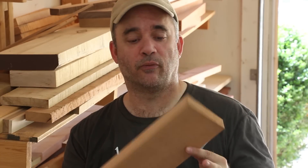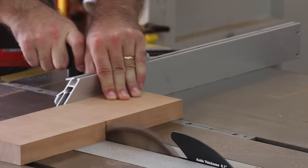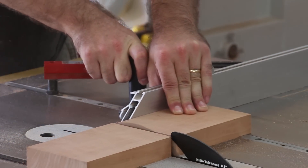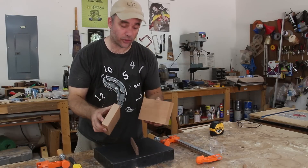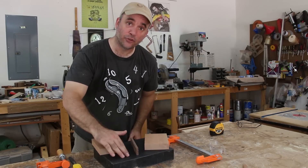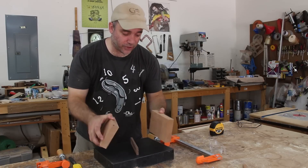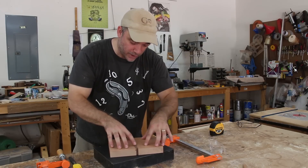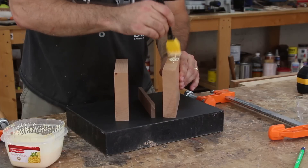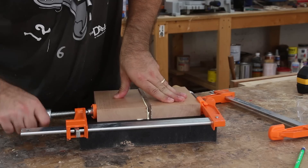Before I cut this piece of Cherry in half — which is going to make up the outer portions of the sandwich — I'm going to make a nice 90 degree edge at the joiner. To help me get both pieces of Cherry in the same plane to have a nice flat bottom, I'm going to use a granite surface plate. I'll sandwich the piece of Walnut in the middle, and when I glue it up the bottom should be nice and flat. Whatever Walnut is proud of the two pieces of Cherry on top, I'll just take care of that with a hand plane.